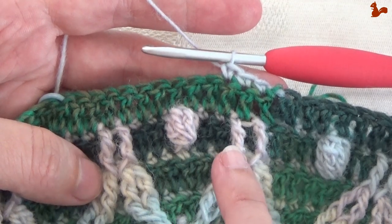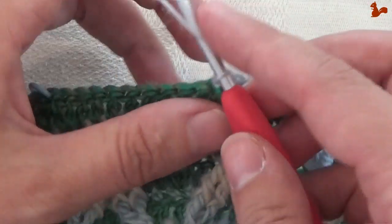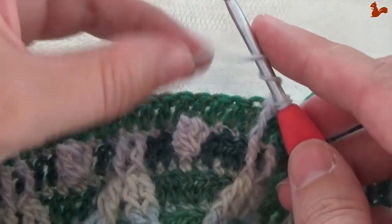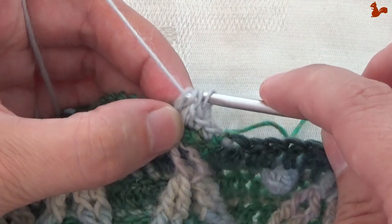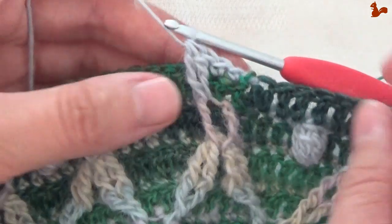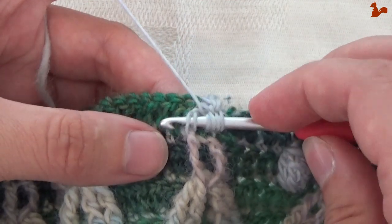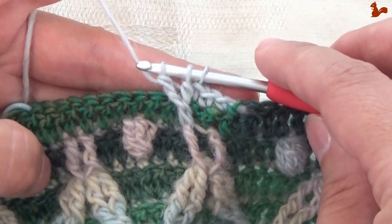We're now going to work a front post double treble two together, and we're going to come back and work it around this second post. Twice over, around the post, pick up — one, two — and then make a second leg around the same post. One, two, and take them all off. You can do it this way, or you can make that second leg in the base of the first, just like you did with the modified bubbles. That will make your work just a little neater.